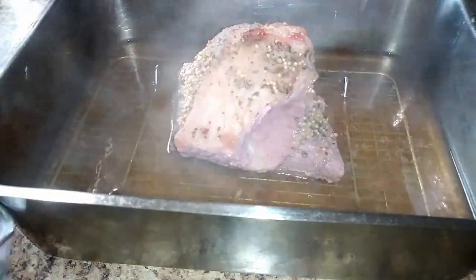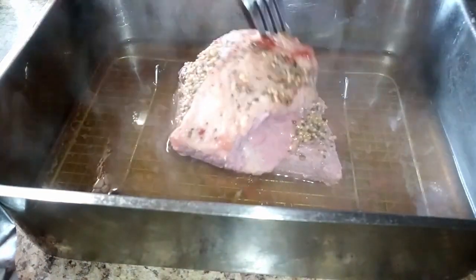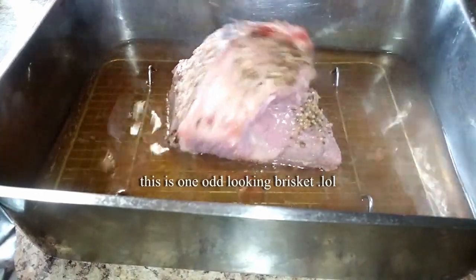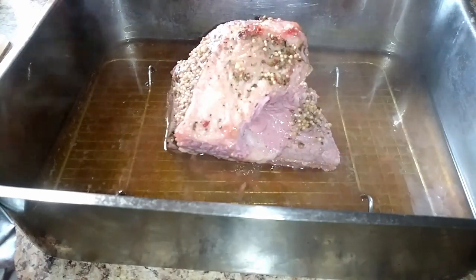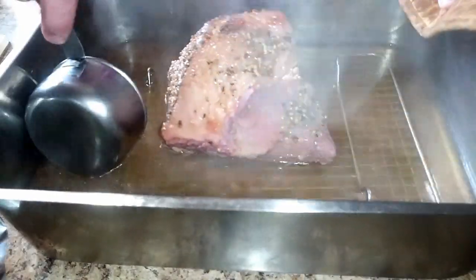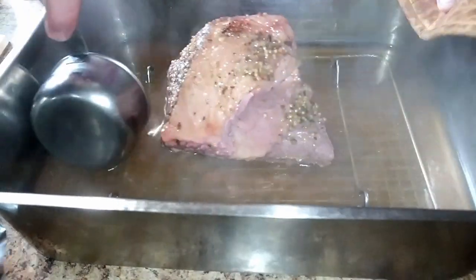Now, this corned beef had a strip of fat running through the center, which makes it shrink a lot — so keep that in mind when feeding a large family. After cooking for two hours it's still a little on the tough side, so I'm just going to baste it a bit with the broth and then put it back in the oven uncovered for an additional hour at 350 degrees.